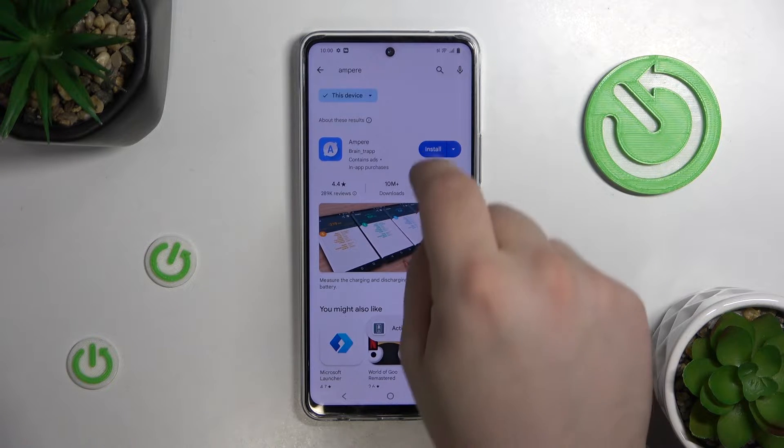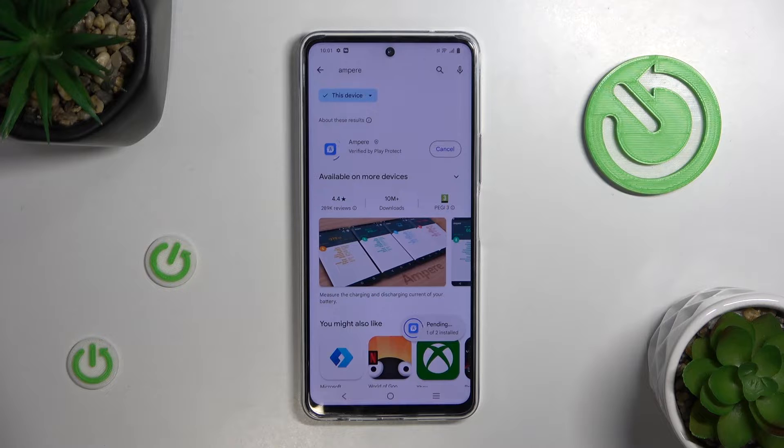Tap Search and tap Install. After the installing is complete, simply tap Open.